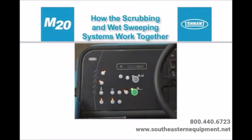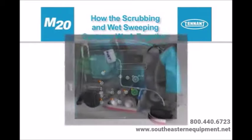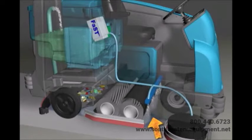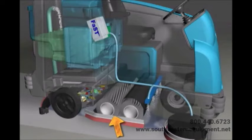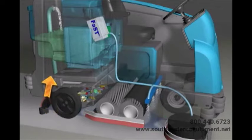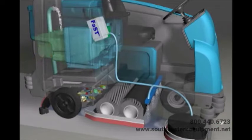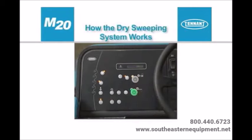Your machine can effectively scrub and wet sweep or dry sweep dirty floors. The one-step scrub button makes it possible to immediately begin scrubbing and wet sweeping with the activation of a single button. As the machine travels forward or backward, the desired amount of water and detergent is automatically regulated and distributed to the floor. The brushes use the detergent and water solution to scrub the floor clean as they throw debris into the hopper when traveling forward. The squeegee wipes the dirty solution from the floor while the scrub vacuum fan draws the dirty solution collected by the squeegee off of the floor and into the recovery tank.